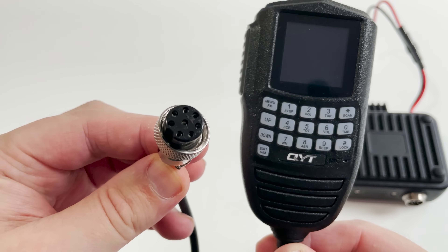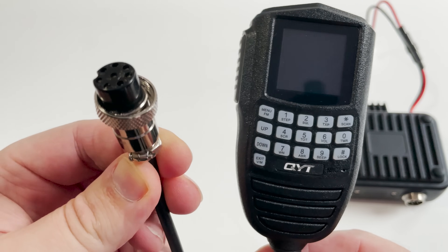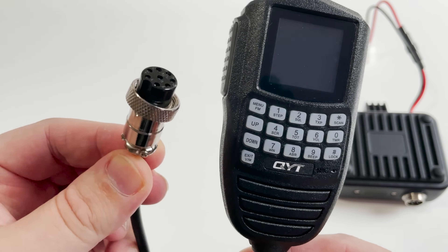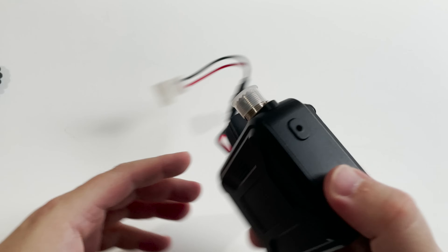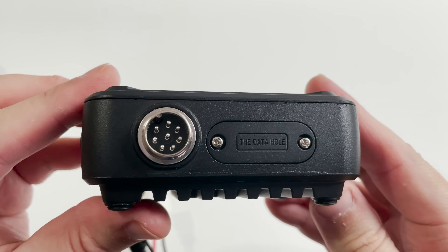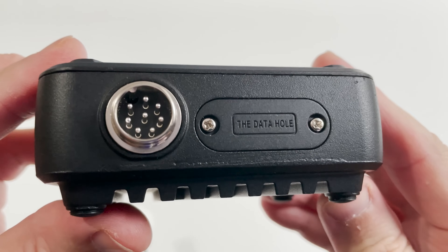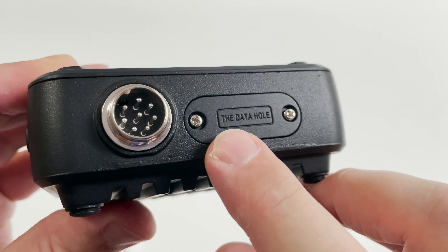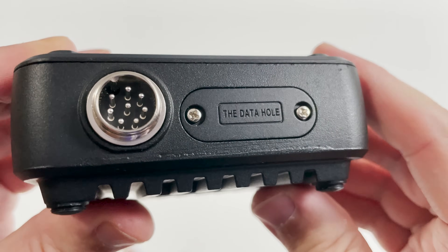Now this radio is rated according to specifications to have an output power of around 25 watts on VHF and then 20 watts on UHF. From my testing I saw around 21 watts on the 2m ham band and around 16 watts on 70cm. For that particular test I connected the radio directly into a power meter which had a dummy load attached.